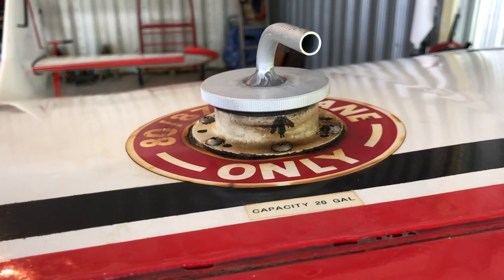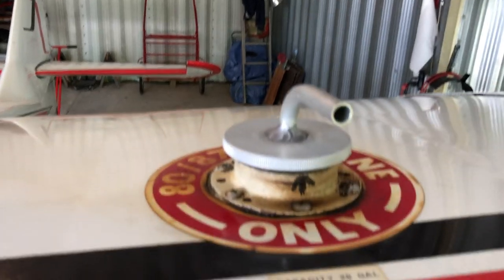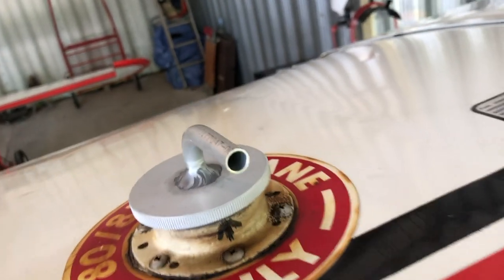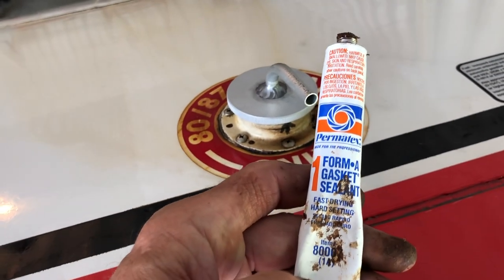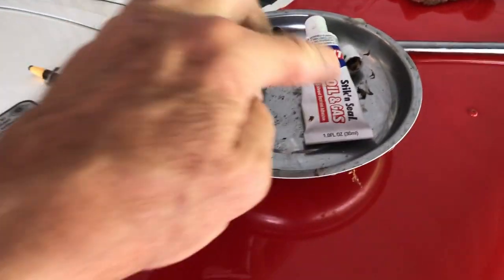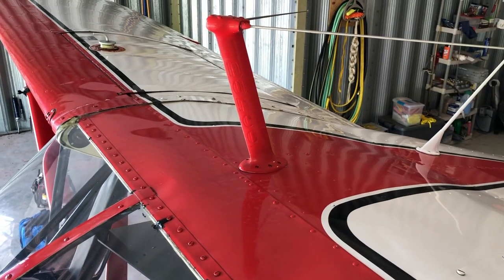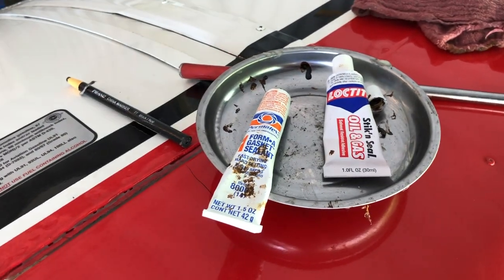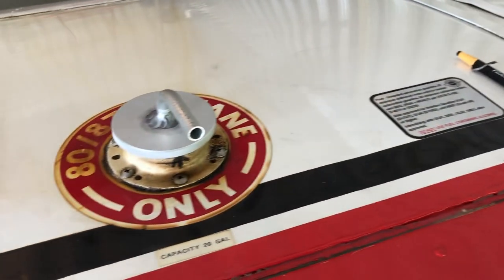If you are an old fart like I am and you have a condition called Dupuytren's that causes this — where you cannot straighten your finger out — get somebody that has flexible fingers. It was a real challenge for me. I'm going to use a slightly different material — Permatex — to seal underneath the screw heads as well as the gasket material. I've got the starboard side done with the lock-type material, and on the port side I'll use primarily the Permatex. This may be a good comparison test.